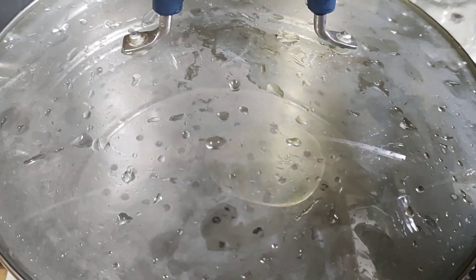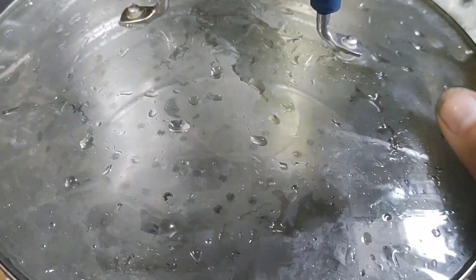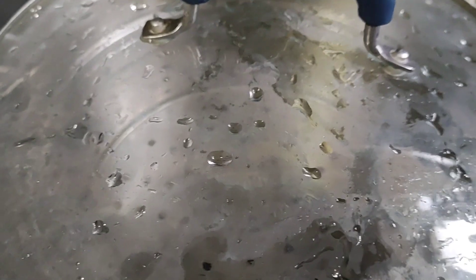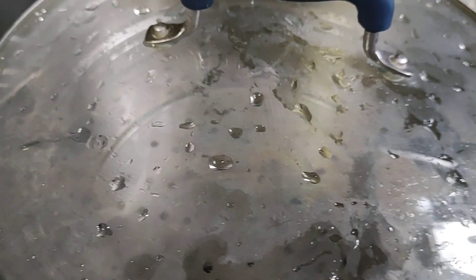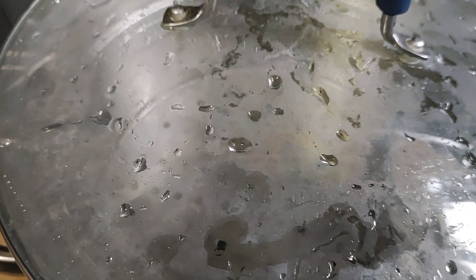In this pot, I have water, salt, oil, and my strainer, and I covered it so it could boil faster. June 4th was my father's birthday, and in light of that, I am going to make his famous pasta salad.